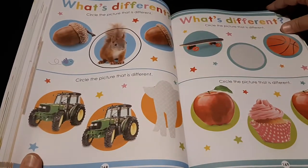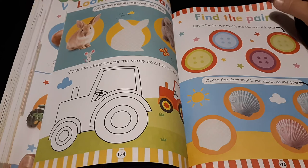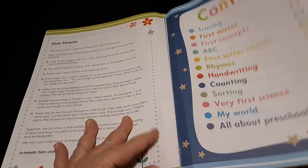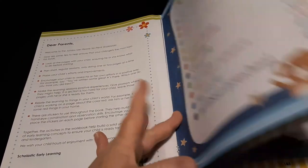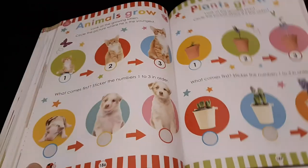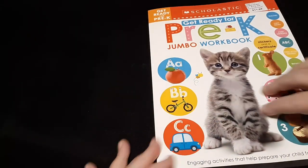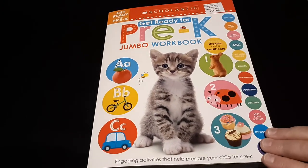The sorting section includes activities like 'What's different?', 'Find the pair,' and 'What's the same?' Then there's My First Science at around page 180-186. I hope you enjoyed this video and that it gives you some good ideas. If you like this video, give it a thumbs up, click the subscribe button, and leave a comment. Thanks!